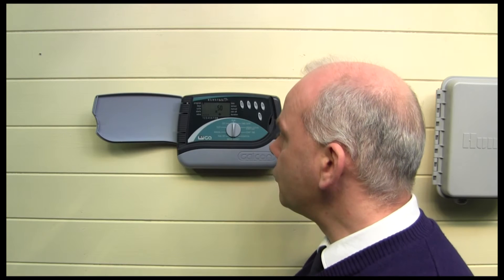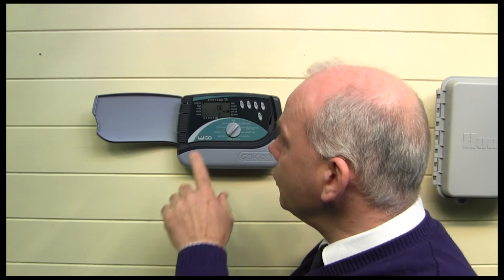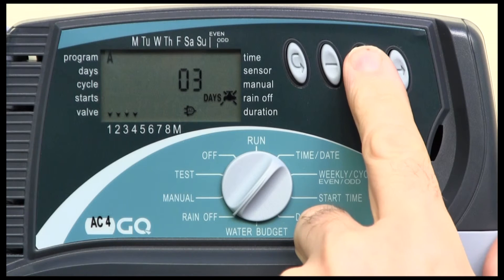The other useful feature on this Galcon GQ controller is the rain off button, which means you can suspend the operation of the system for a number of days. You can alter the days by pressing the right-hand button and then changing it. So for example, if you didn't want to run for the next six days, you simply set it to six and it would suspend the watering operations, then after six days would reintroduce it.